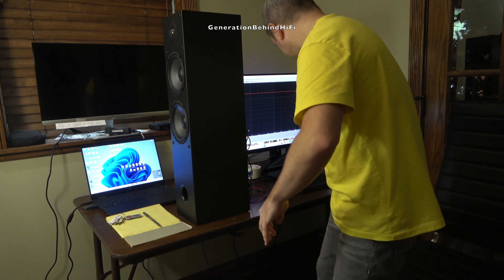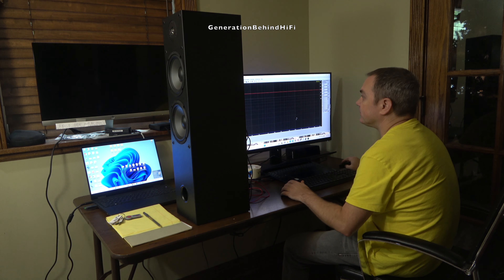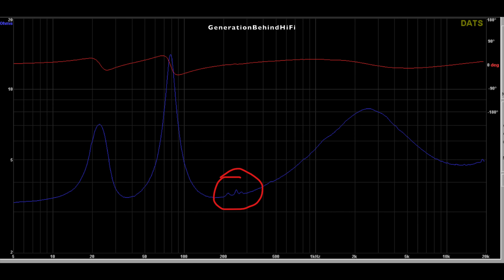Here I'm doing an impedance sweep on the Dayton Audio T652 speaker to see if the cabinet is resonating. Here are the results from that impedance sweep. Do you see the three humps between the 200 to 300 hertz range that I circled in red? This is the result of the speaker cabinet resonating during the impedance sweep.